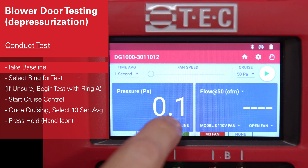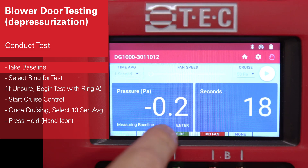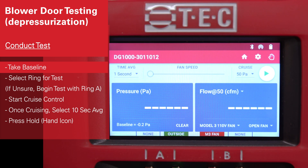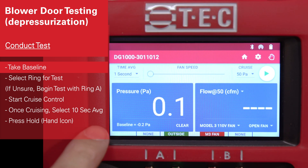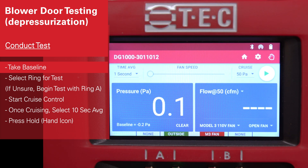Next, we're going to capture the baseline by hitting the baseline button. You'll see channel A will start to record the outside pressure, and channel B flips to a timer. On a calm day, you could wait perhaps 10 or 20 seconds. On a windier day, you might want to wait up to a minute. When you're satisfied with your baseline, hit the enter button, and you'll see that the gauge will now display the adjusted baseline pressure, and we're ready to start our test.